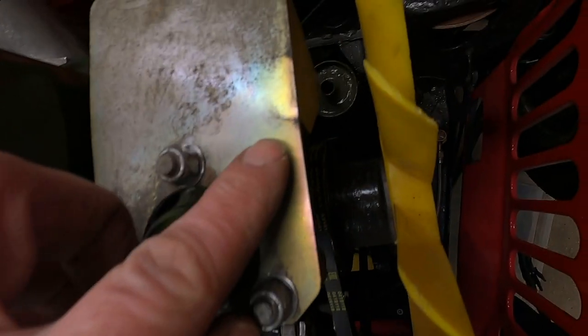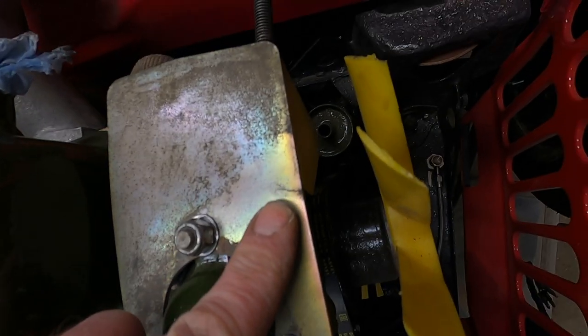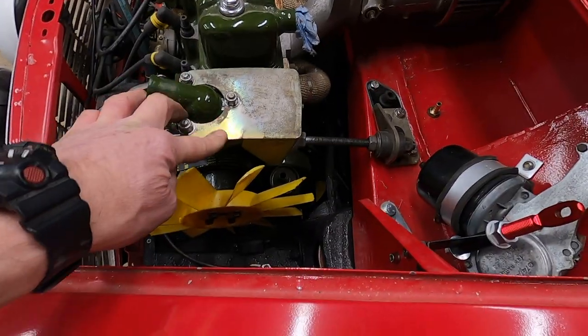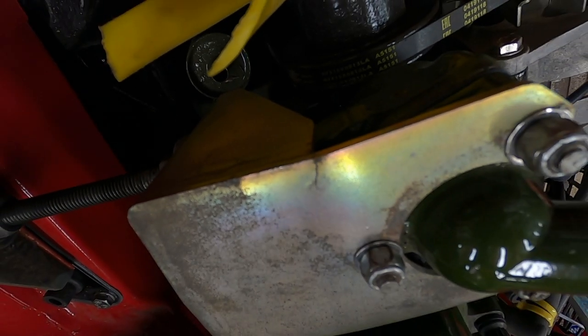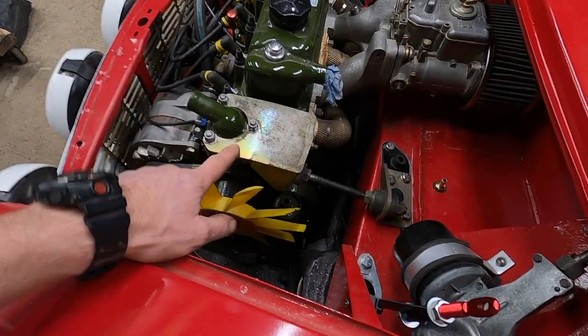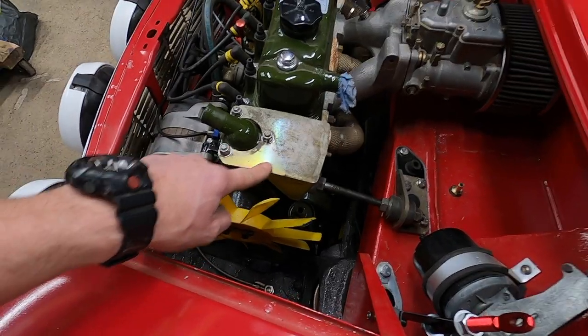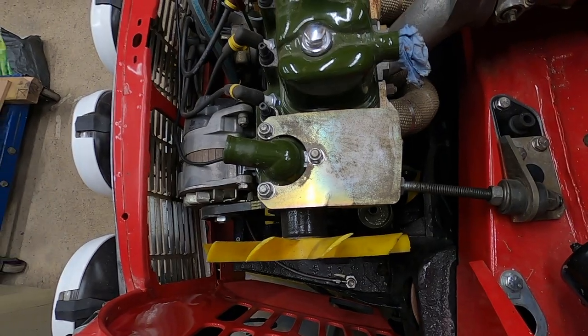Look what I've just noticed - how did I miss that? Look, there's a crack. I don't believe it. There's me celebrating. Do I risk it? It's a race car - I can't risk it.